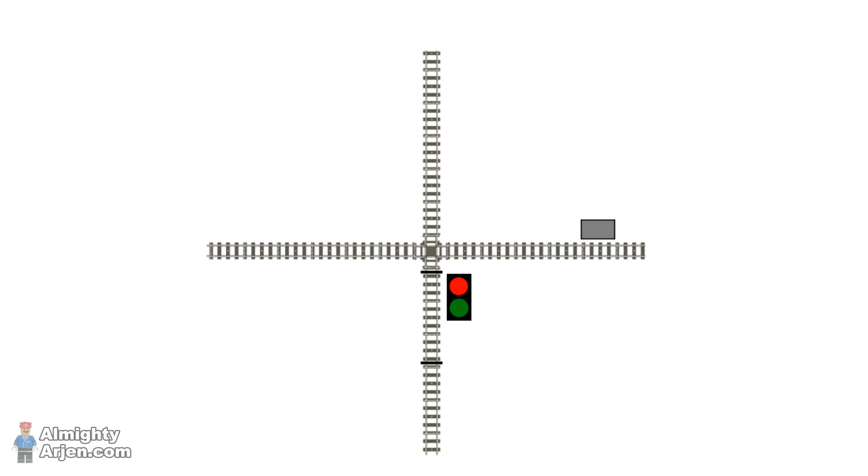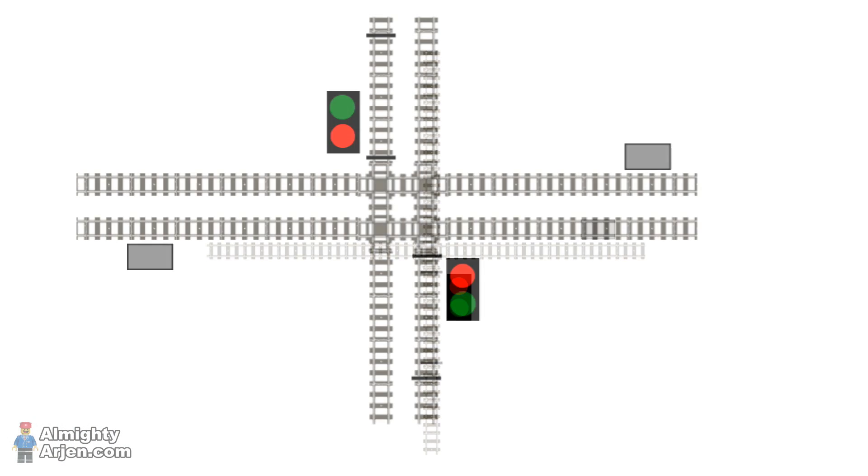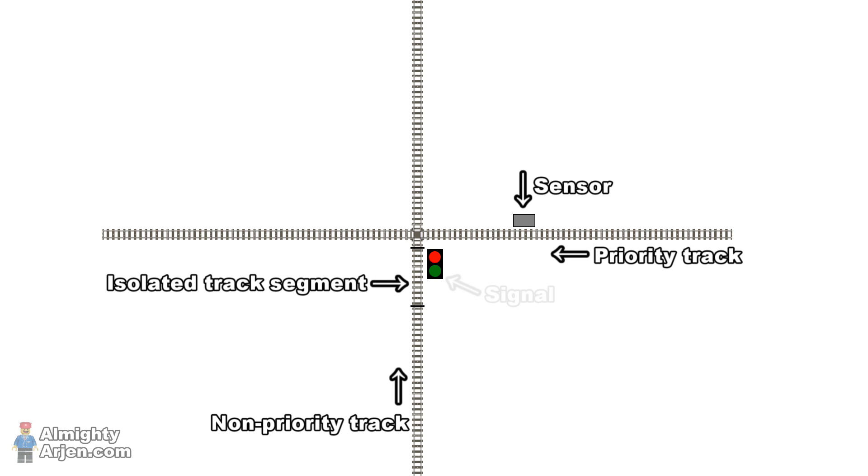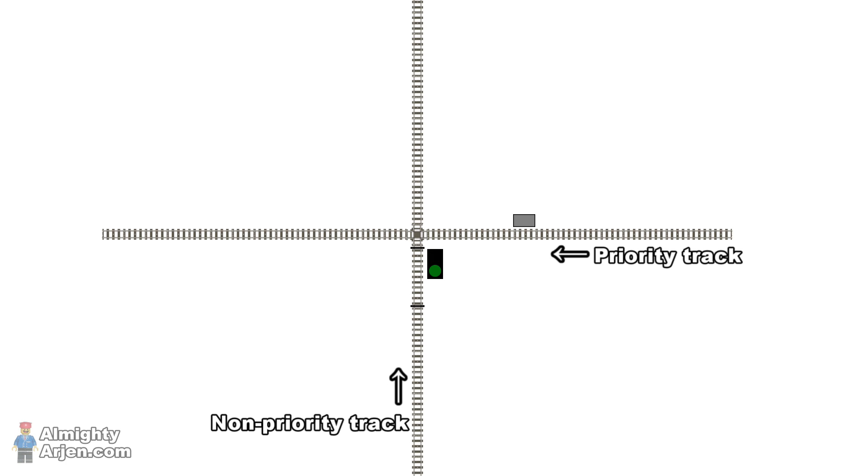In this video I'm going to first focus on a single crossing and then on a double crossing. Here's the basic layout of a single crossing. We have a sensor on the priority track and an isolated segment with signal on the non-priority track. A train doesn't stop on the priority track — the sensor only reads if a train is present, and in that case the non-priority track is disabled. At startup, the isolated track segment is powered so a train on the non-priority track runs normally over the crossing.